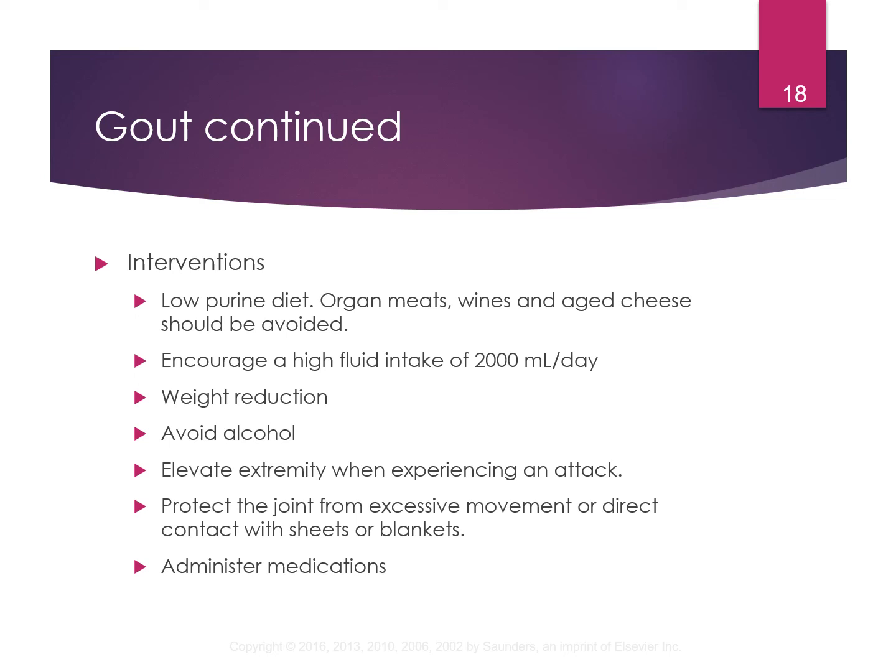Some medications they can take include analgesics like acetaminophen or anti-inflammatories. Also there are uricosuric agents, which lower uric acid levels by inhibiting the reabsorption of uric acid, causing them to excrete it out of the body. Allopurinol is one we see quite often. That's it for musculoskeletal — any questions, please reach out.